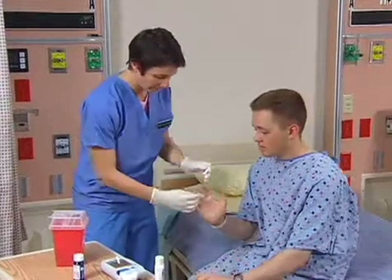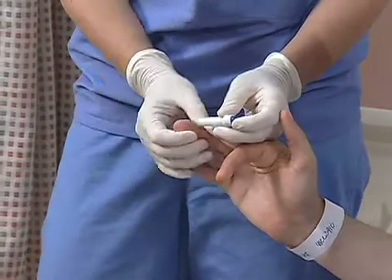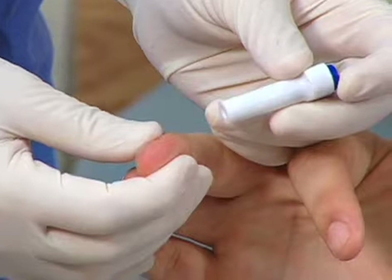Position the client's hand and finger in a dependent position to increase blood flow to the area. If the finger is cold, you should wrap it in a warm cloth, so the warmth will vasodilate the capillary and increase blood flow to the area.